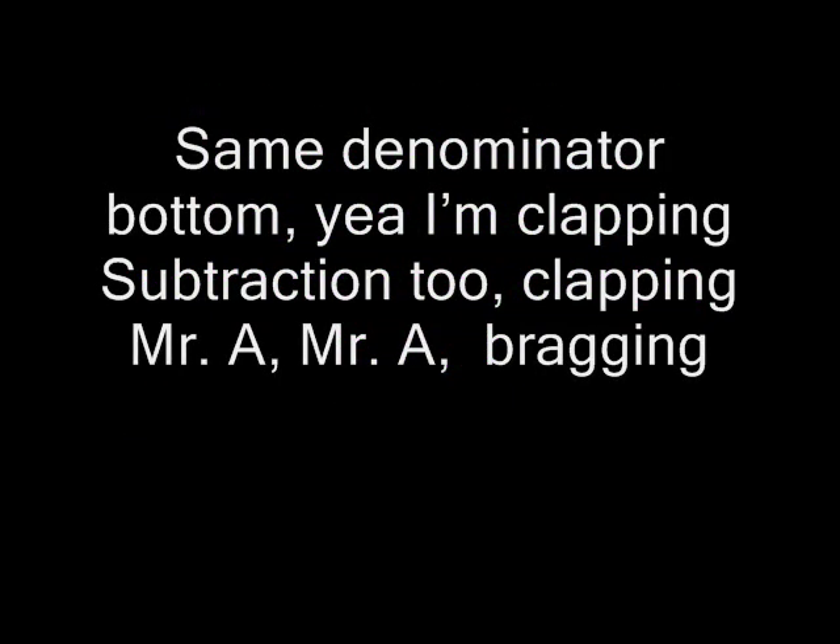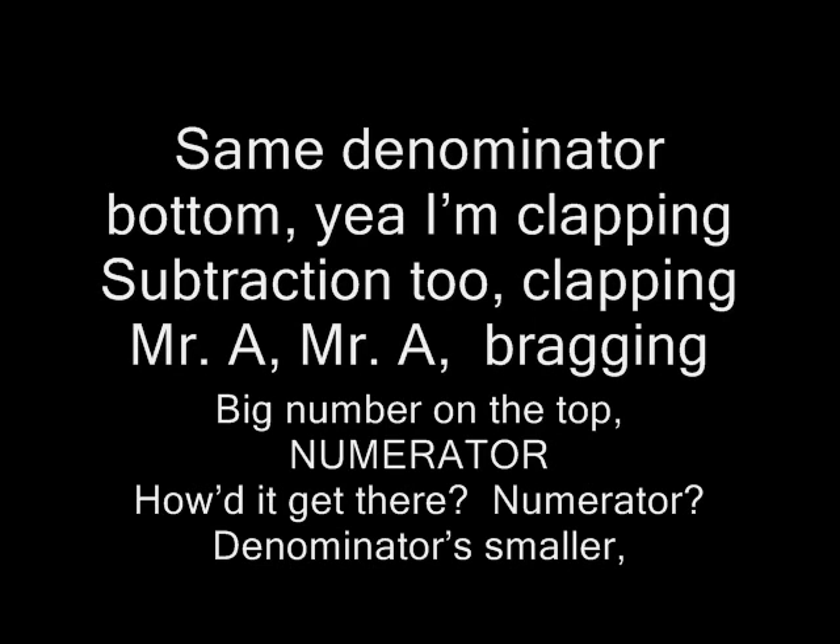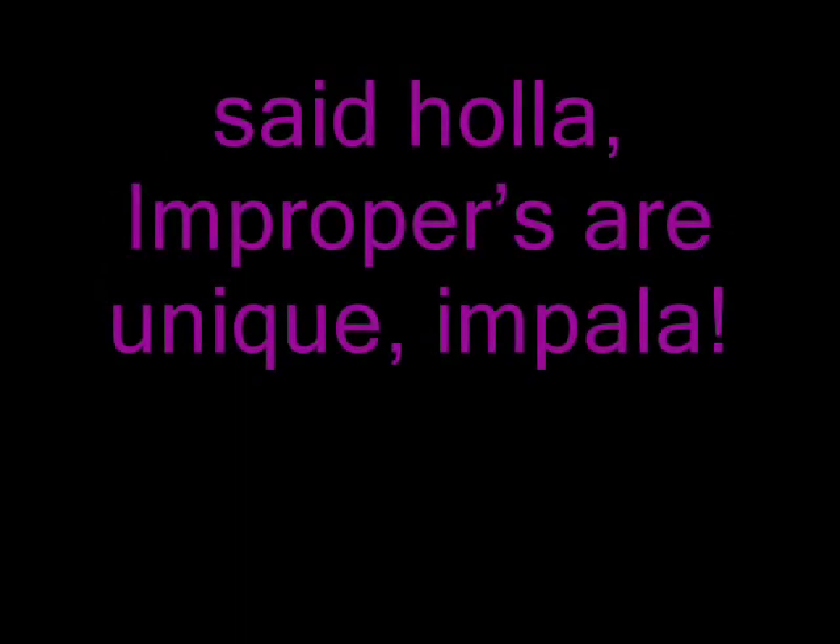Same denominator bottom, yeah I'm clapping. Subtraction too, clapping. Hey Mr. A, Mr. A bragging. Big number on the top, numerator — how did it get there? Numerator. Denominator small. Said holla, improper's all unique.